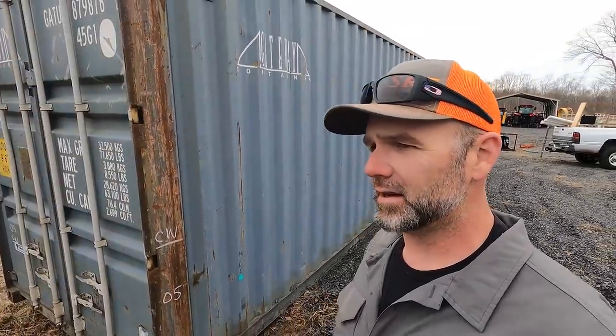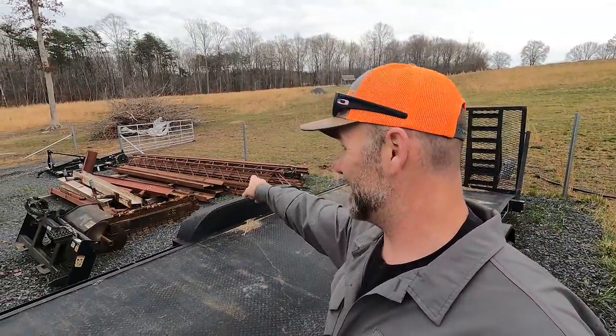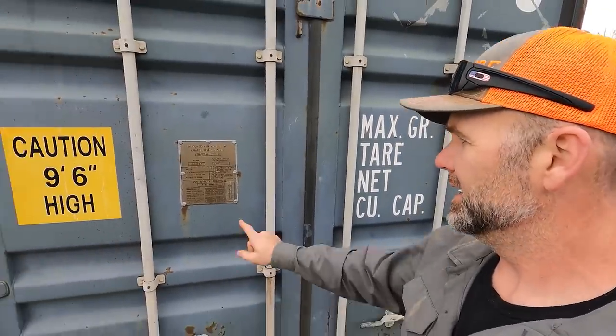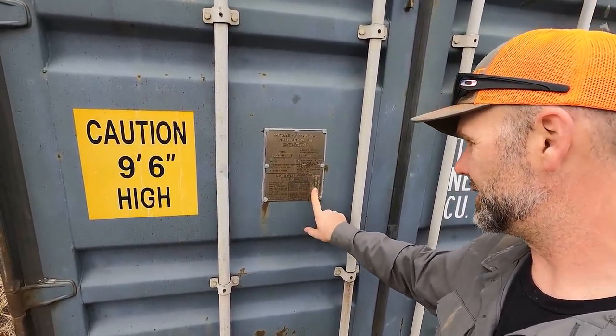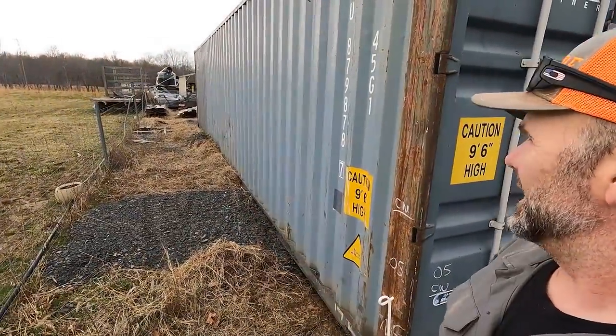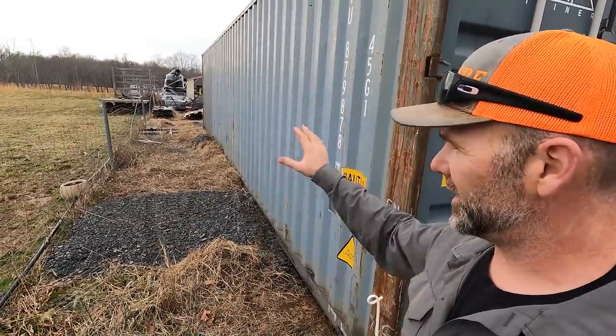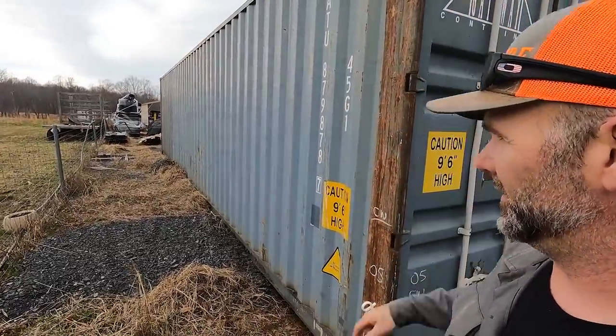This is going to be our storage building for all the materials for the mega shop, which is going to go right back here where you see that dirt. This is also going to serve as a storage area for chainsaws, because the sawmill is going to go right here. I've got trusses — subscribe because these trusses are going to build a 25-foot shed off the side of this. I left enough room between the fence where I could store some stuff on this side and get around it on all sides.